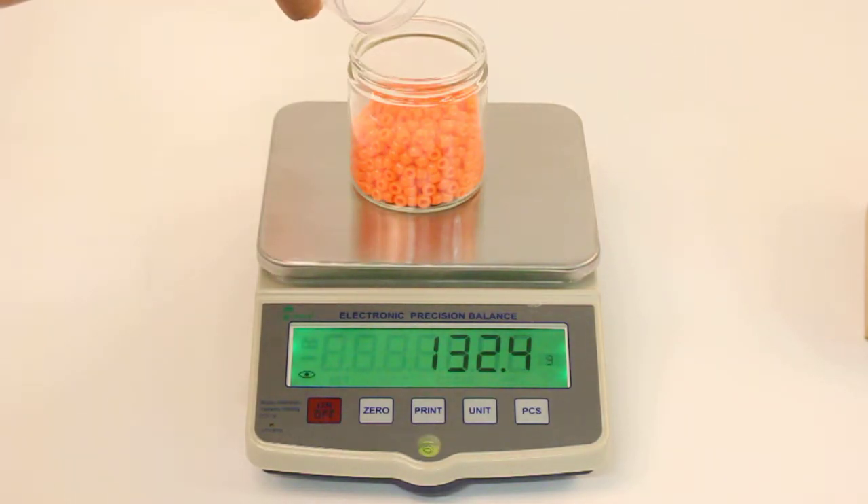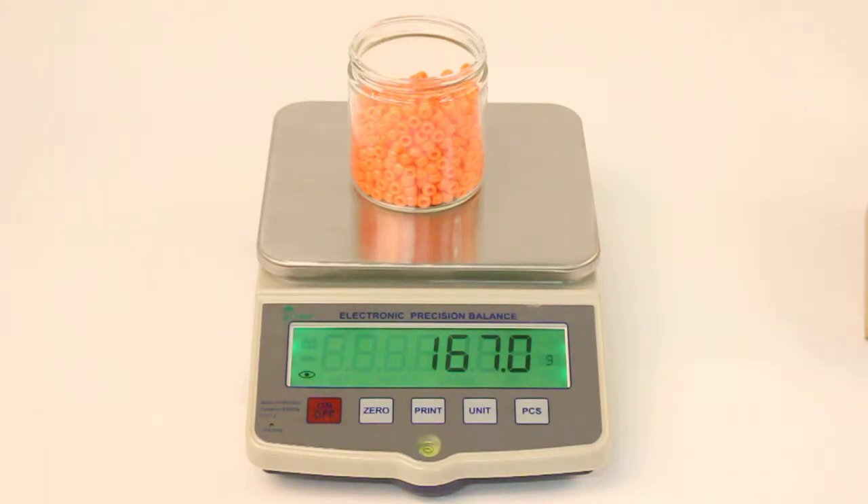It comes standard with an AC adapter and a rechargeable battery. The scale is pre-calibrated at the factory. Patent pending software allows you to calibrate the scale with any known weight in kilograms or in pounds.